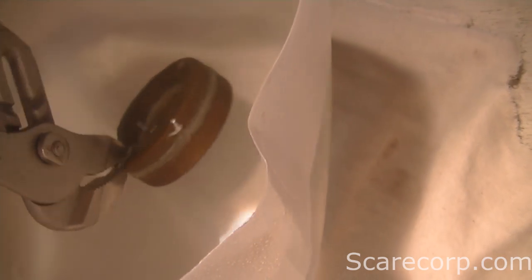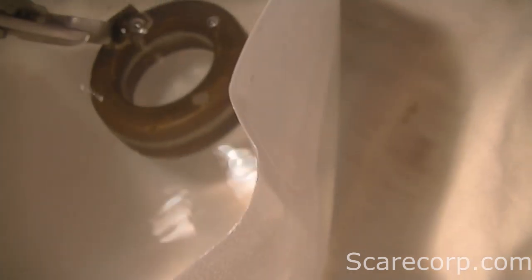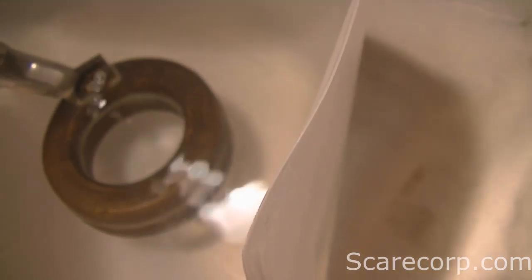I see some bubbles. And you can hear it right there. So I know where it is.